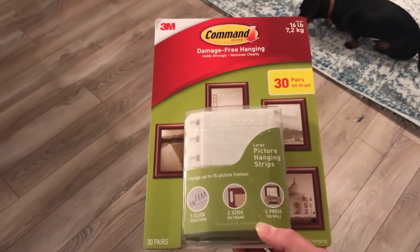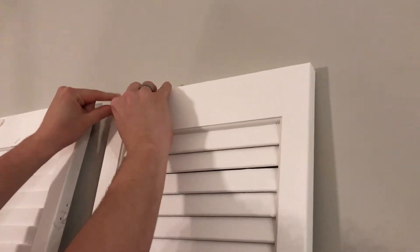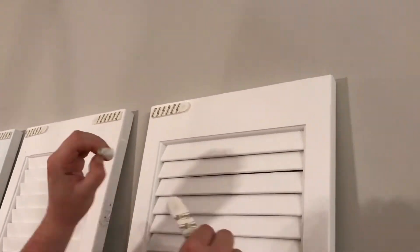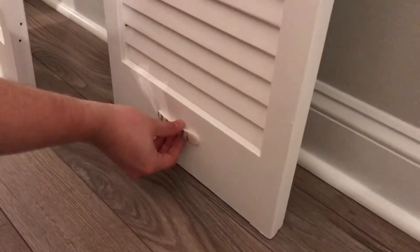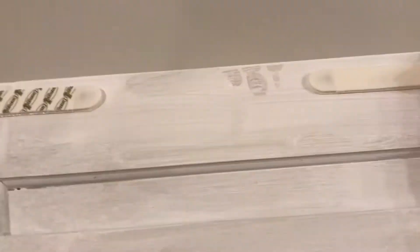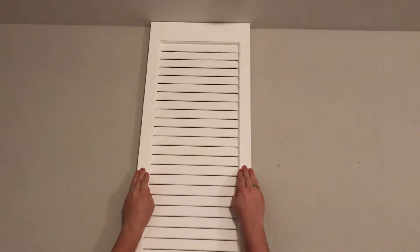I didn't want to do nails again, so I used these command strips. Next, we just aligned the shutter with the center behind the TV and the top of the ceiling, and put all four up, lining them against each other.